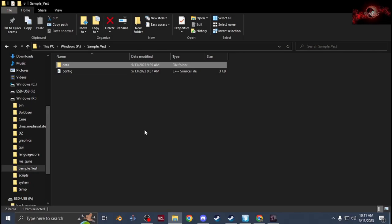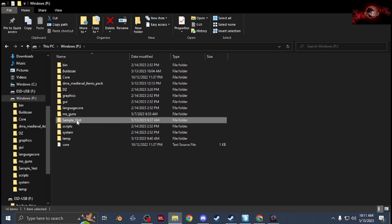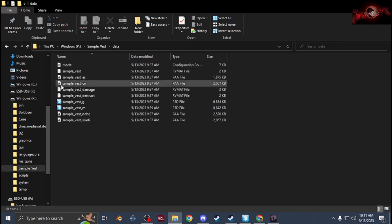What's up everybody, it's Tweets here. This video I'm going to go over making a custom vest. Just like every other mod, you know, create your folder and your P-drive, get your textures and RV mats all set up.